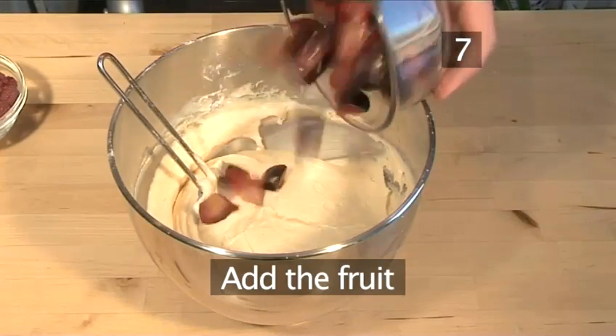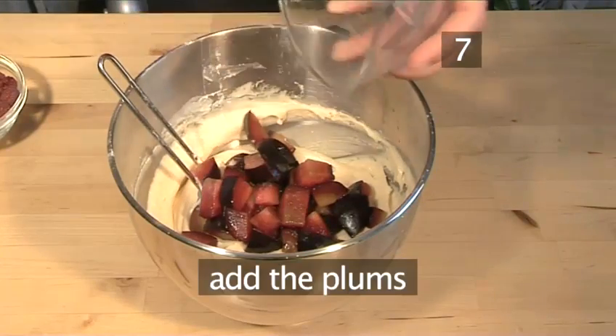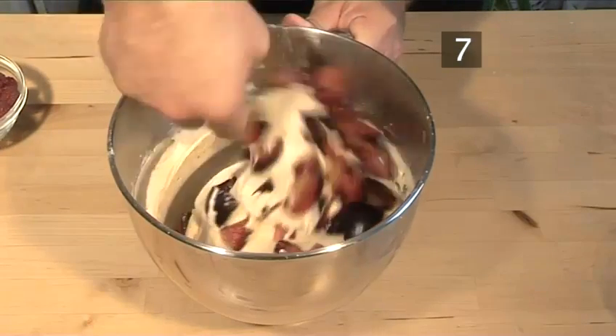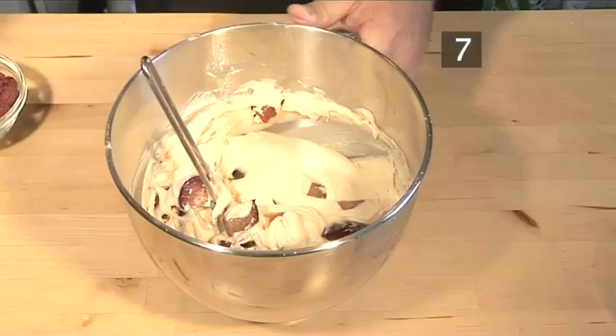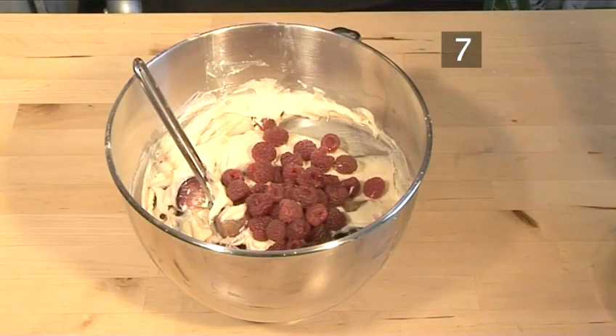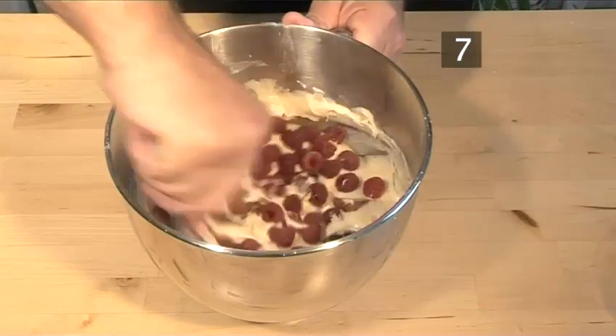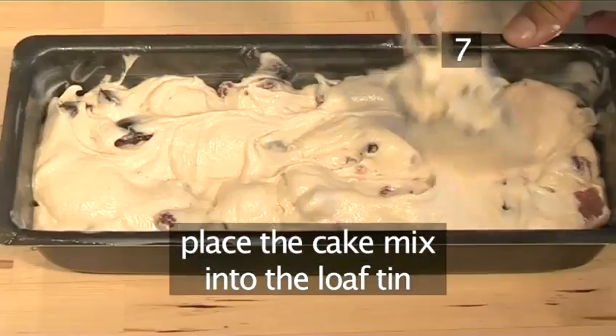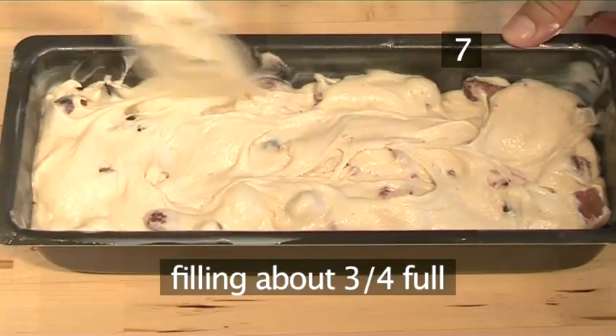Step 7. Add the fruit. Add the plums, folding them in gently so as not to break them. Then carefully add the raspberries. Now place the cake mix into the loaf tin, filling it to about three quarters full.